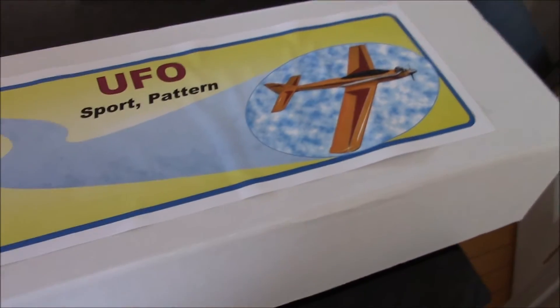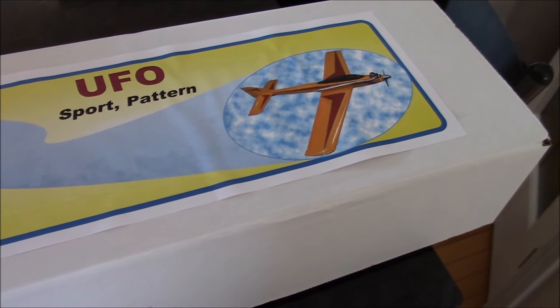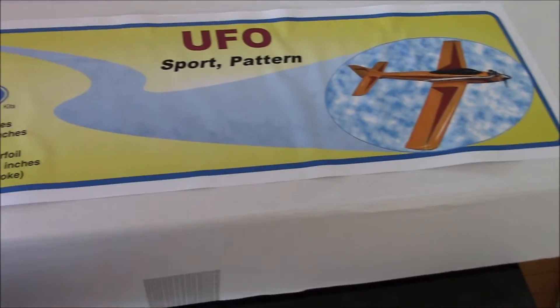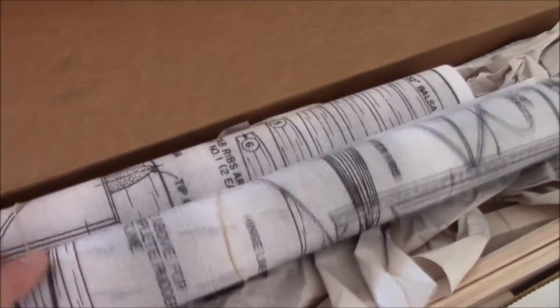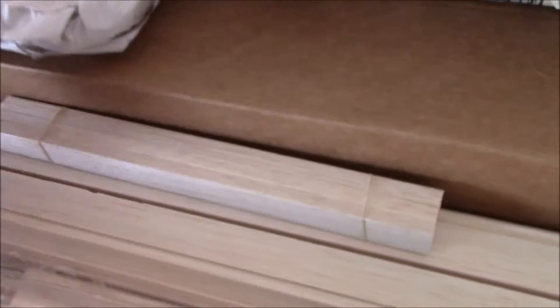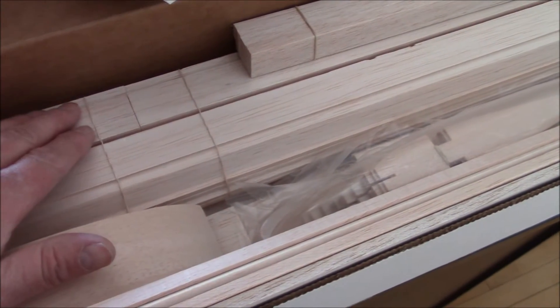I'm normally into fighters and stuff, but I said, what the hell, I ordered one of their kits. It came today. You can see the two rolls planned. Everything is really well packed. I've already taken a look at it earlier. I figured I'd do a video on this thing because I was really struck with the quality of this kit.